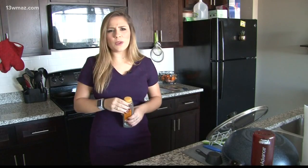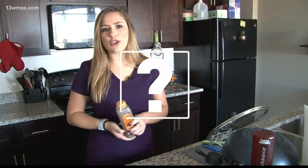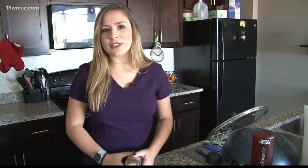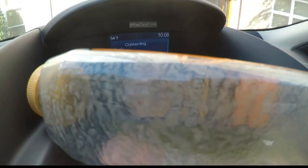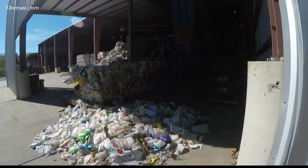Even when you think it's all gone, this green smoothie bottle still has a little bit of liquid left in it. But do you need to wash out your recyclables before you put them in a recycling bin? We set out to verify, taking the empty bottle to the source — Adway Recycling in Milledgeville.